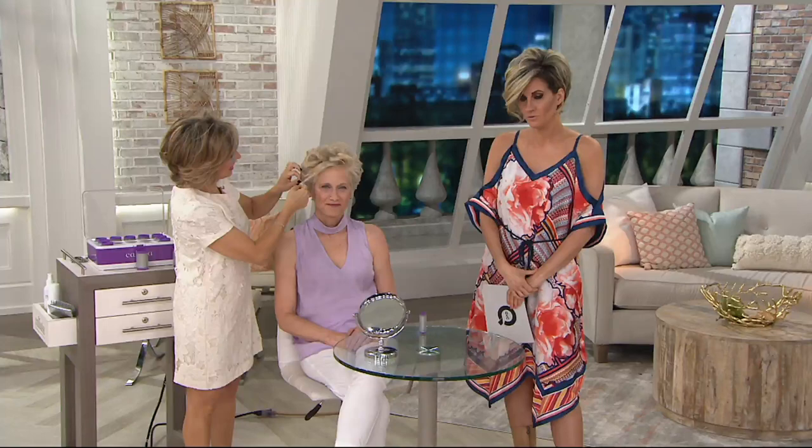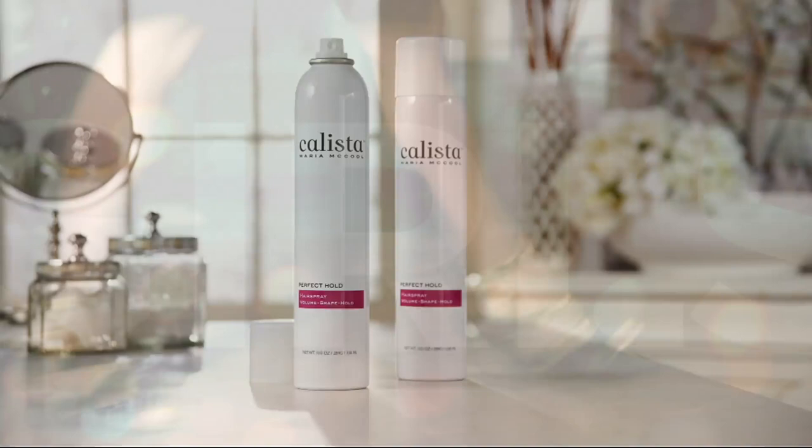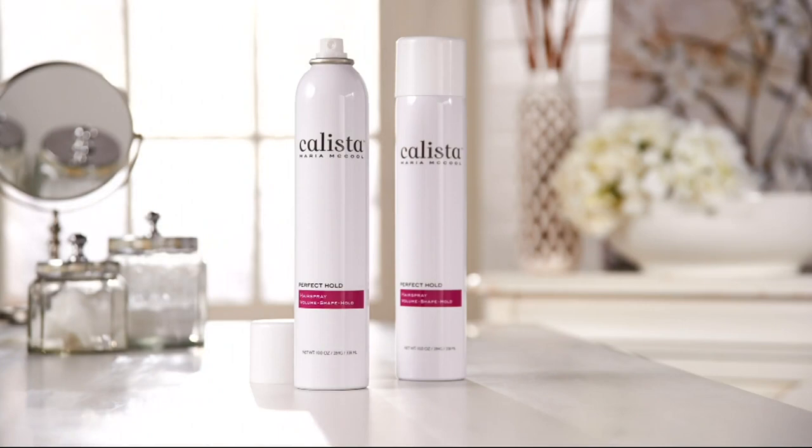Also available while we're talking about Calista — you can get the Calista Perfect Hold Hairspray Duo. I am such a stickler for hairspray, I love a great hairspray. And by the way, Dr. Gross sold out, so stay tuned because that collection is coming forward.